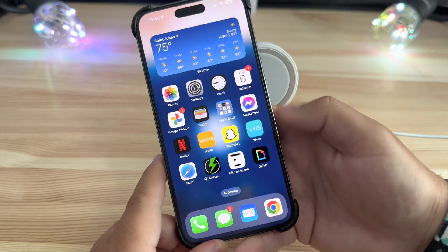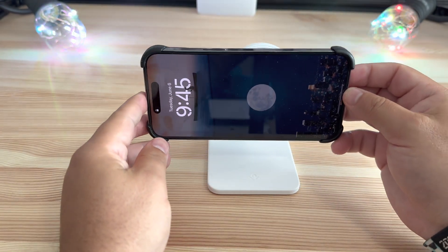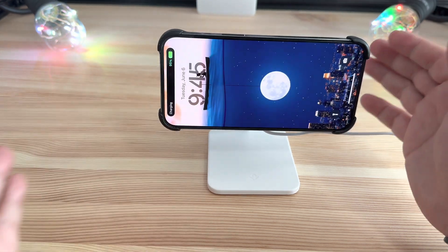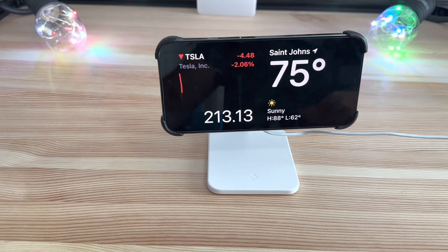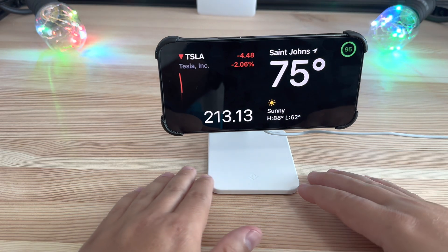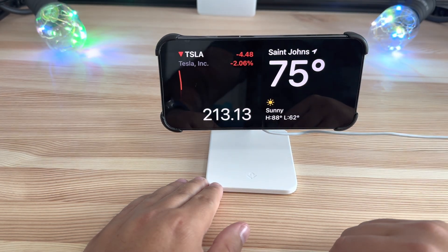With everything enabled, it's literally that easy. Next, lock your device, put it in that landscape orientation, find that connector, and you will see once the screen goes black, StandBy mode activates. Here it is — these are two separate panels that you can adjust for widgets.